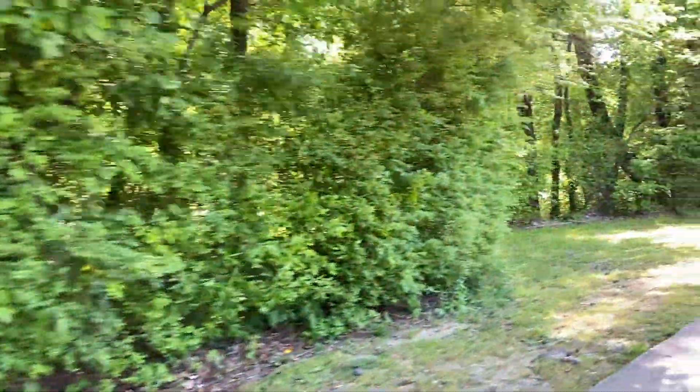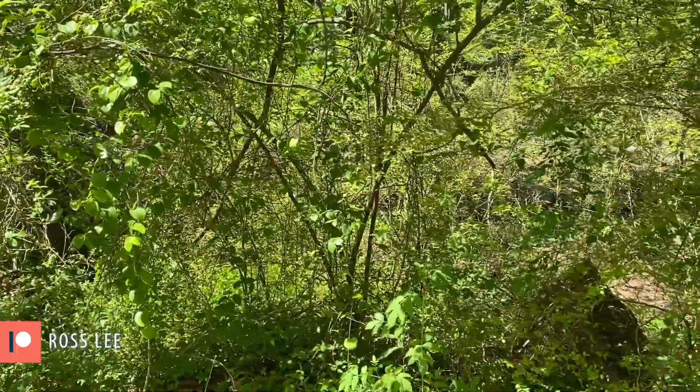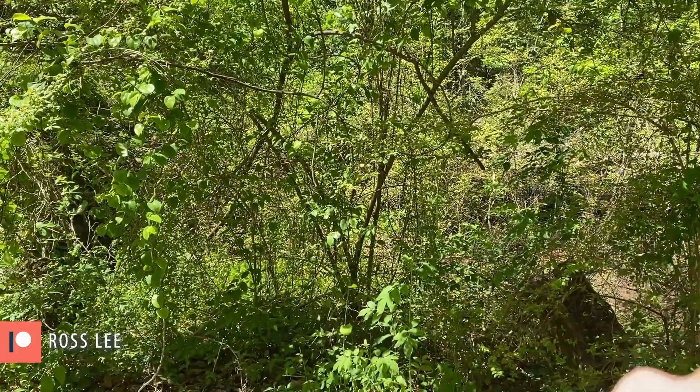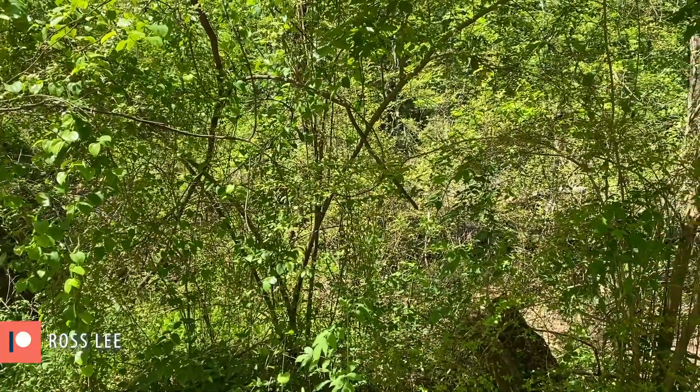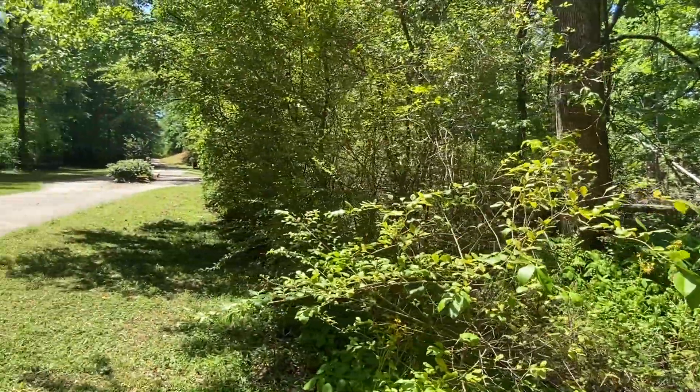Invasive species doesn't mean it's a bad plant — it just means it was brought from somewhere else and its natural predators that kept it in check weren't brought along, so that's why it's taking over. There's actually a beautiful little wetland back here that if this privet were just pulled out or trimmed down you could actually see it. That's one of the reasons I'm making this privet jack. I've actually proposed to my community that my son and I come out here and pull some of this privet out so little spaces like this along the Greenway could actually be enjoyed.